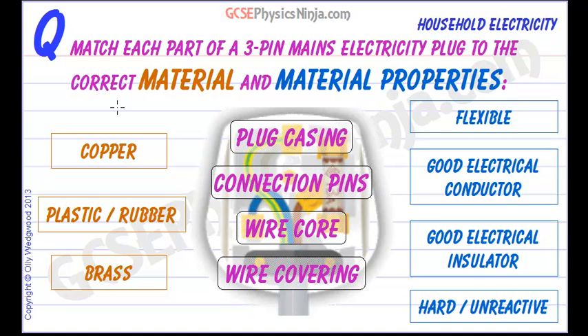Match each part of a 3-pin mains electricity plug to its correct material and material properties. The plug casing, which houses all of the electrical connections inside, is made of plastic or rubber, and the reason that that is the material is because plastic and rubber are good electrical insulators.